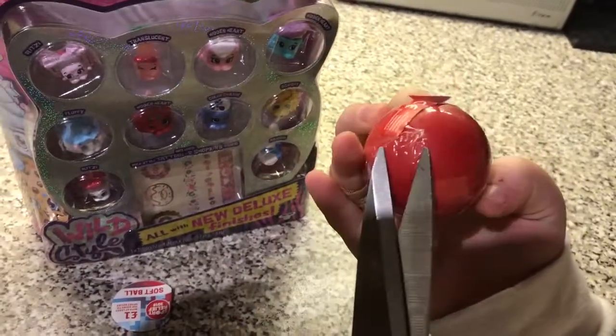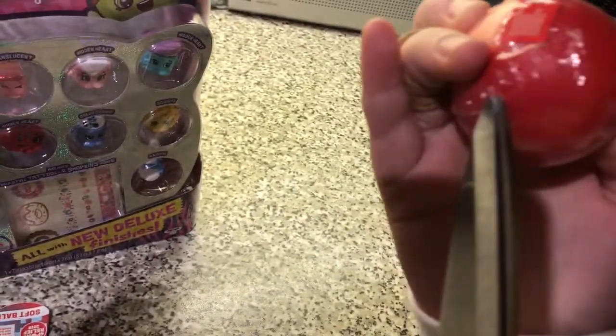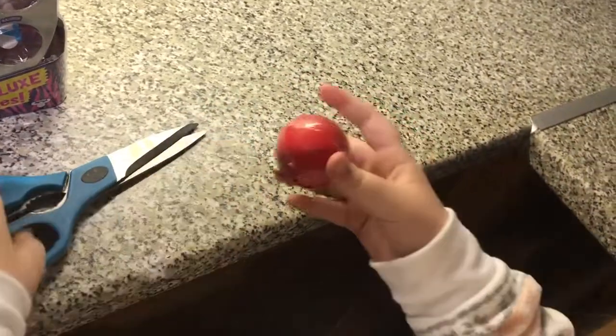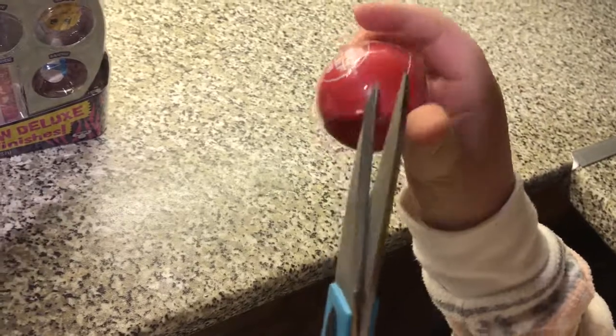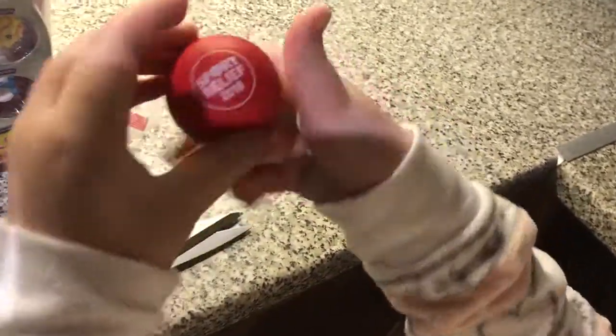I'll just get the label off — I hate labels. How am I going to get into this without cutting it? It's not the biggest on the planet Earth, but it will live. There we go, there's a proper tear and that will tear all round. Then we'll be able to get to our awesome Sport Relief Softball.